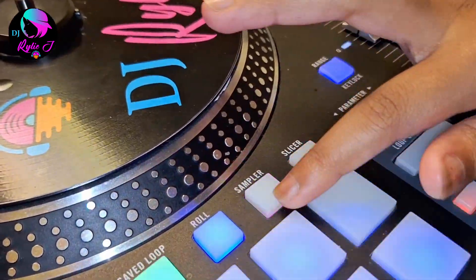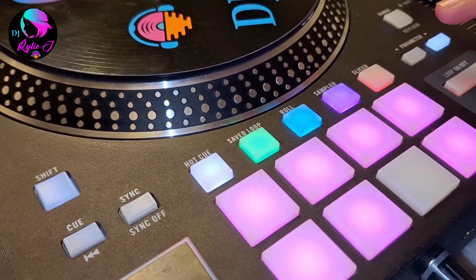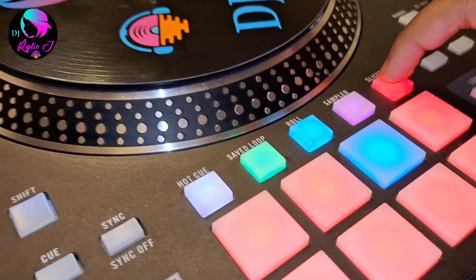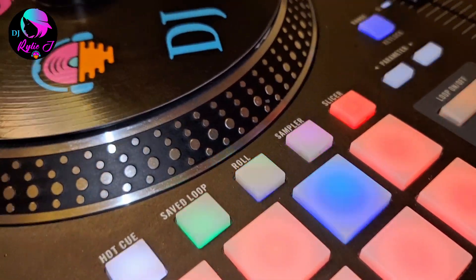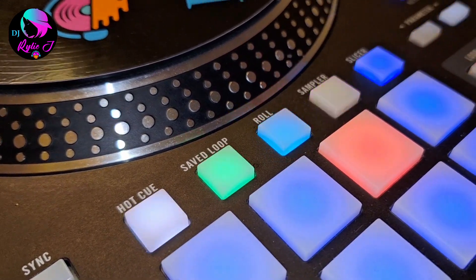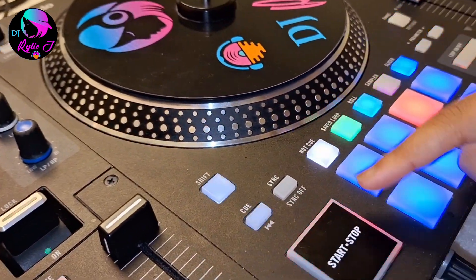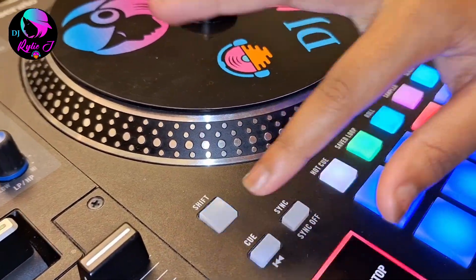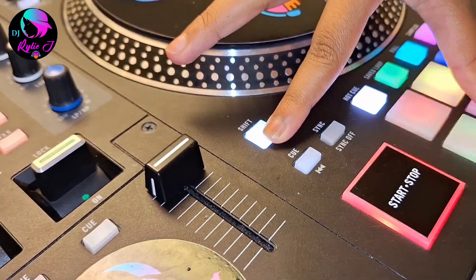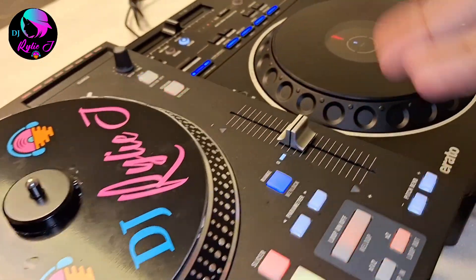Then we have samples — nice pretty samples — and if you press it again it goes to the scratch bank. We also have slicer, and pressing it again takes you to a different slicer mode. There's also a play button, and shift: to take out a specific pad, press shift and tap the pad you want. We also have cue and sync.